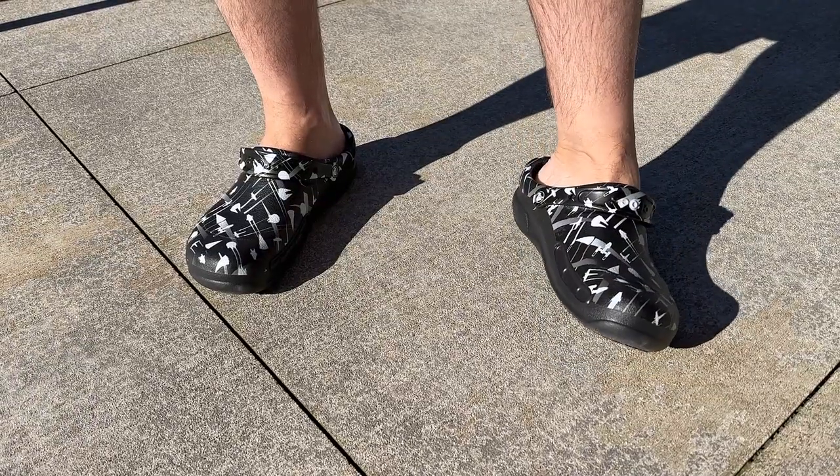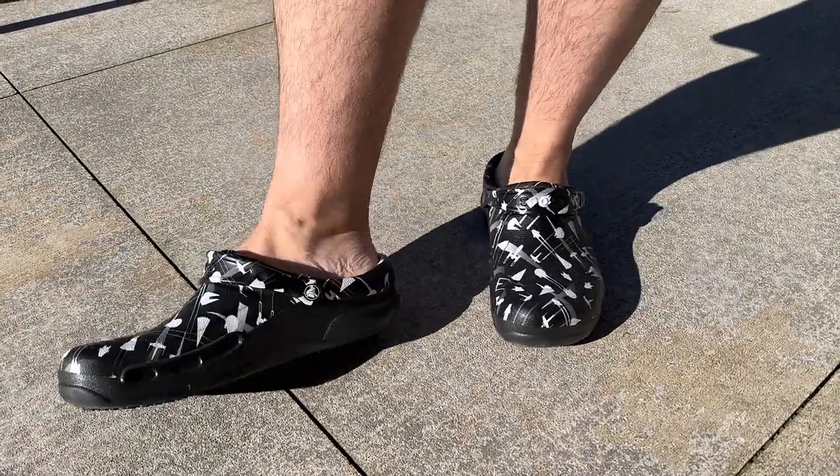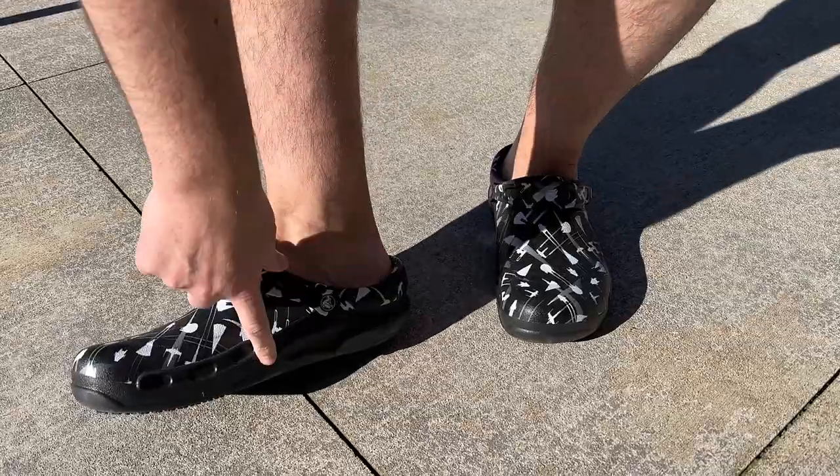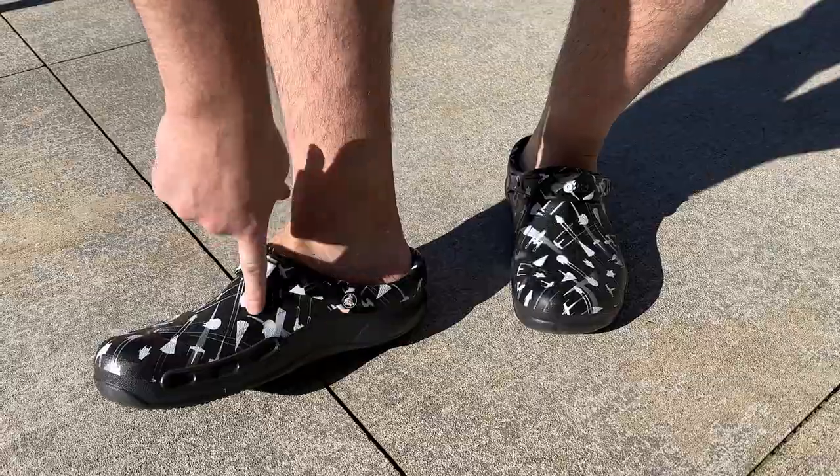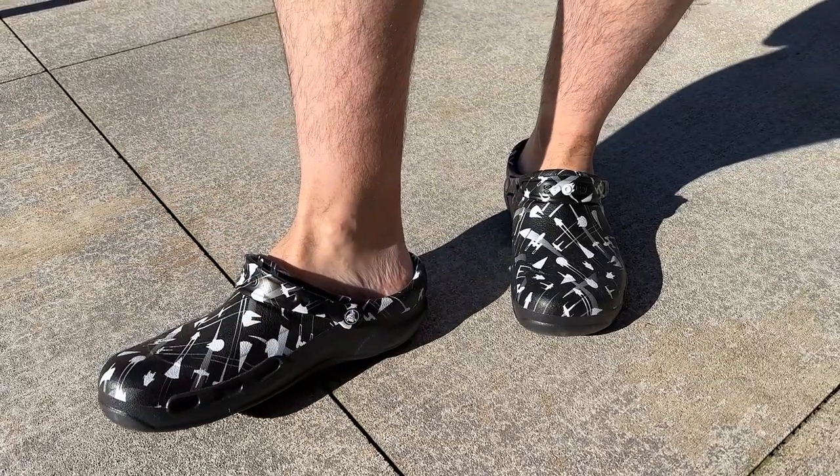These are the Bistro Crocs and these are great because they have the holes on the sides here actually covered up. So if you live in a wet climate like I live in, these are great for going into the garden so your feet don't get wet.